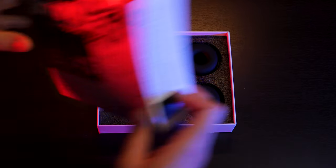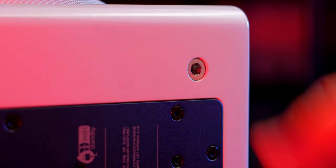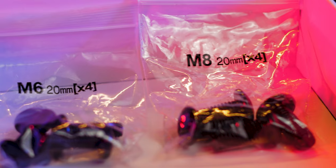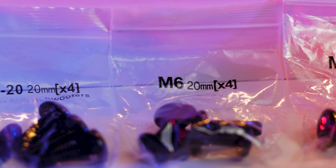Previously I did an overview video on SVS's Soundpath Subwoofer Isolation System along with their tri-band wireless audio adapter. In that video I talked about what you get in the box as well as what the isolation feet are made out of, so I won't really be covering that here. What you get is fairly straightforward — just the isolation feet and a few sets of screws for various thread sizes, so there isn't much to go over anyway.